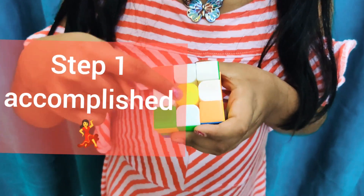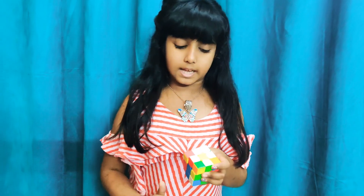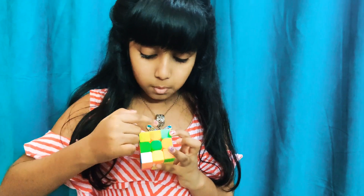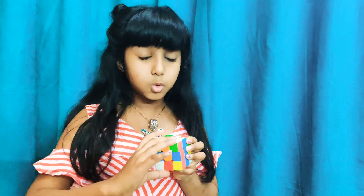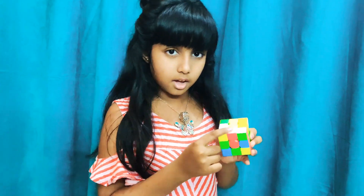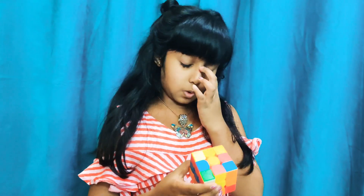This corner piece is also white but for the yellow plus we only look at the middle pieces and the center piece. Now, the next step is to form the white plus. We look at any white middle piece and see the color attached to it — here it's orange — and match it to the corresponding center piece. Then we move it two times in any direction. We repeat this for all four sides: match and move two times each. Now we have formed the white plus!